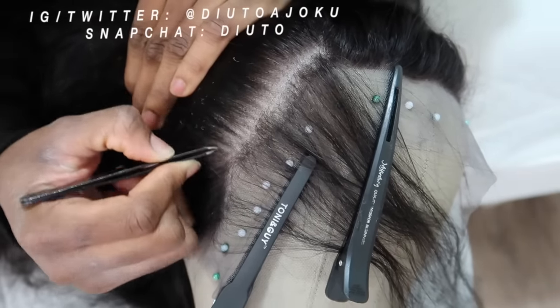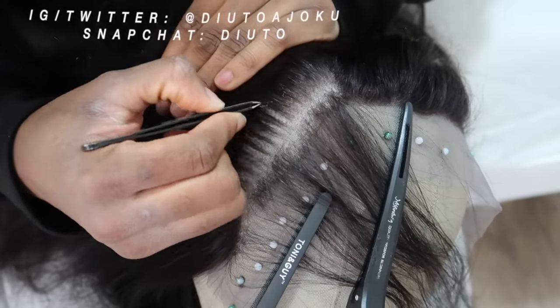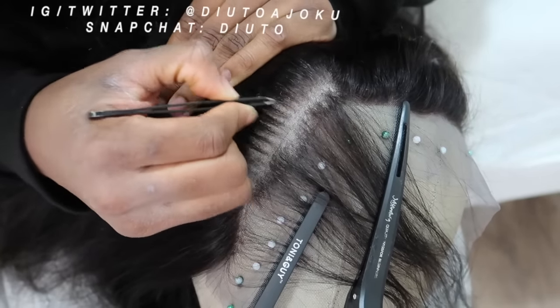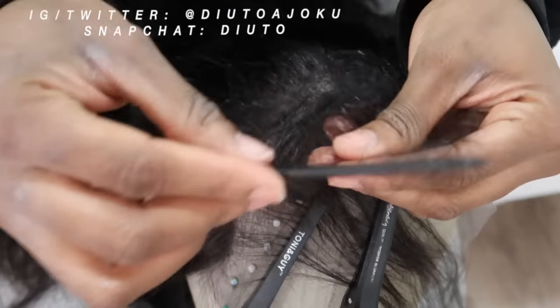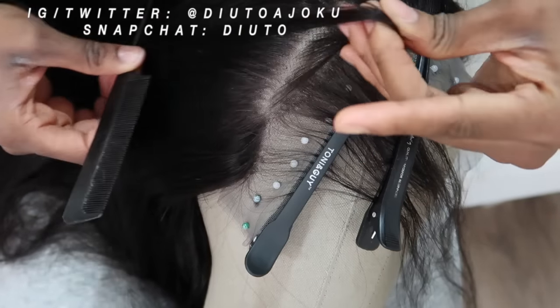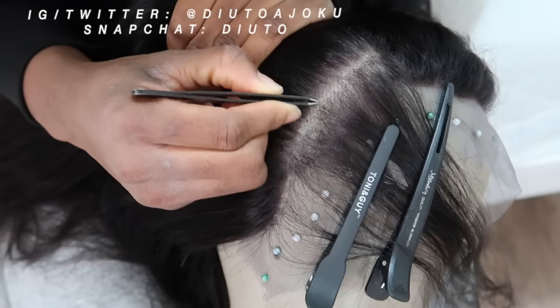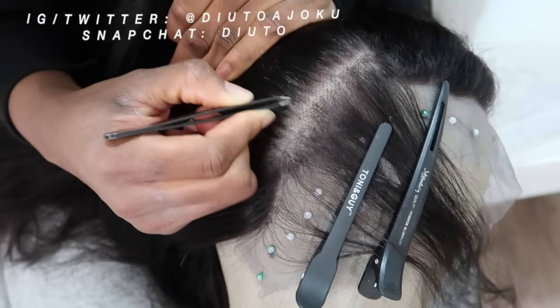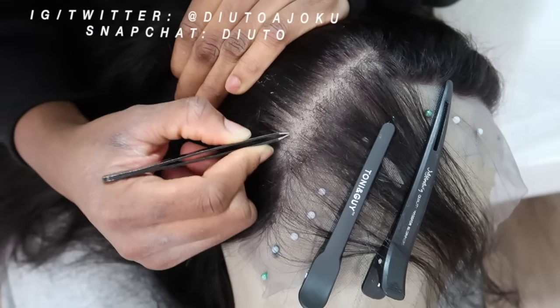Especially for people who are just starting to pluck for the first time — do not rush this process. I'm doing it and it may look fast, but I actually slowed this down to show you. This process honestly takes the longest time when it comes to hair or wig making. It's stressful, but with time you get used to it. Keep going until you're actually satisfied with what it looks like.